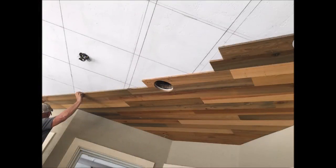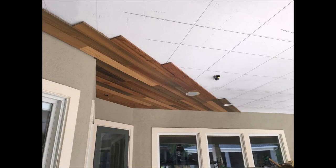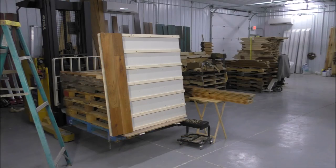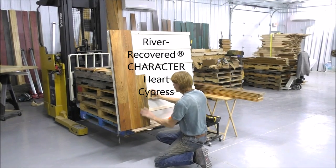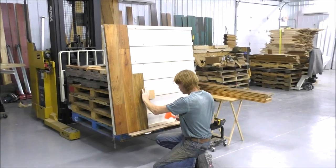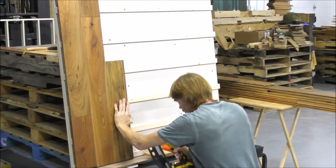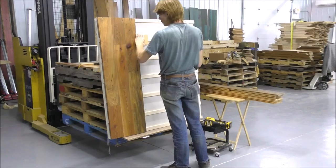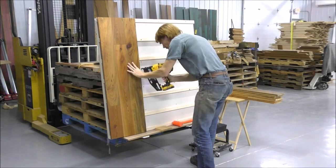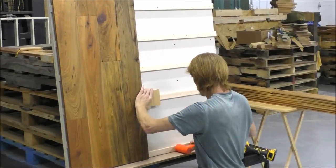In ceiling applications, it's important to map out truss locations in advance, as seen here. We're using a finish nailer for our application today. The paneling is milled with a nail groove on top of the tongue for ease of nailing, and it can be milled with a microbevel if preferred. In the case of ceiling applications, we do recommend the paneling be end-matched for installation ease.